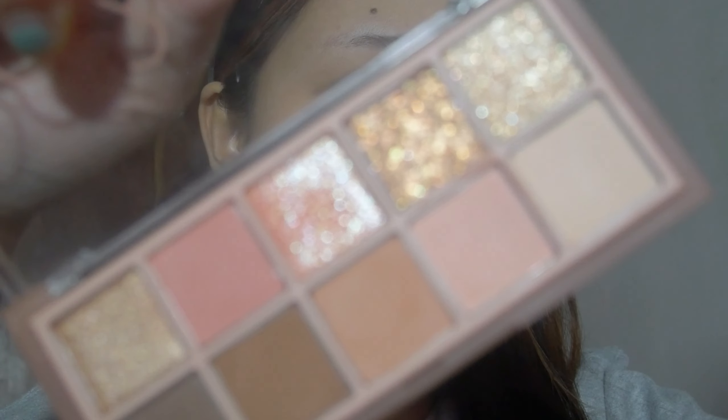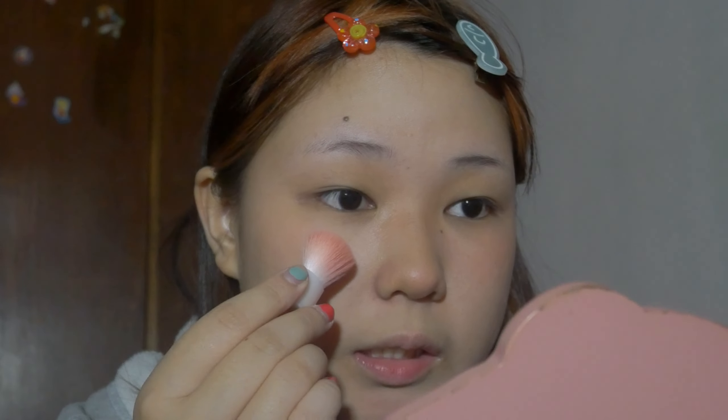After liquid blush I like to lock it in with some powder. I'm gonna use these two shades and mix them up, being careful not to dip into other colors. I pet it and then gently brush it over — you can never have too much blush! I put it on my eyes a little bit too, on my nose, and on the chin area because it shortens the face, makes you look younger, and also enhances the nose contour.